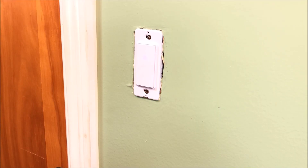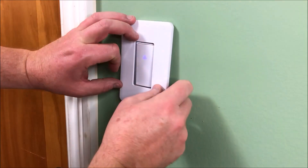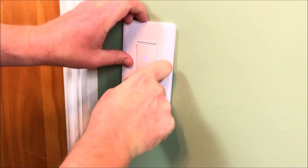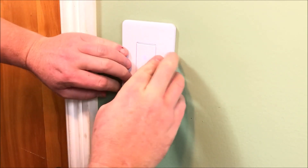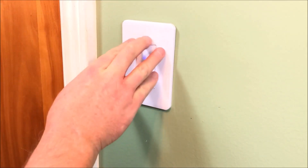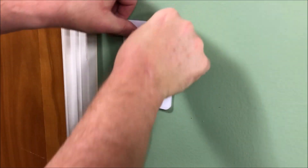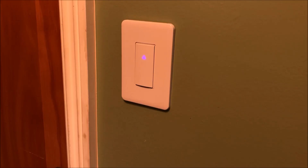Alright, now for the final test. Put our faceplate on here — you may notice that the light already went on and off. This faceplate is a little bit scary to work with to get it to snap and click. Alright, so that does it for the smart switch, guys. Hope you learned something.